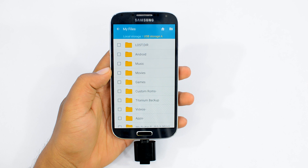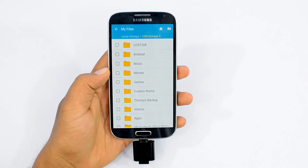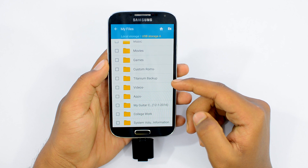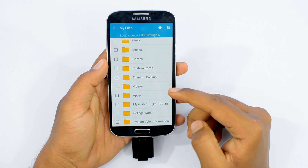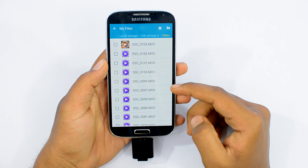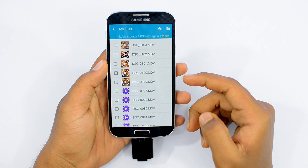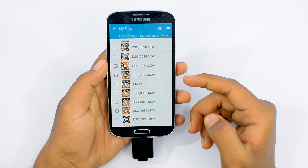No installation, no setup is required for this. Just pop this thing in and you are all set to go. That gives you an additional 32, 64, and all the way up to 128GB of additional space for storing your music, movies, backups, and other similar content, so that you can have more free space on your device's internal memory for storing apps and games.